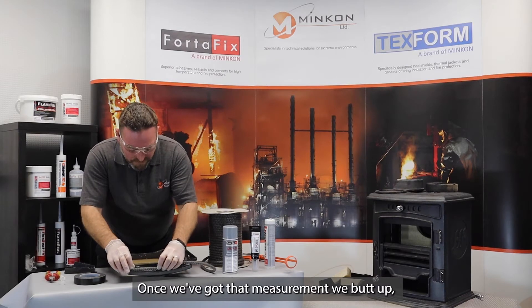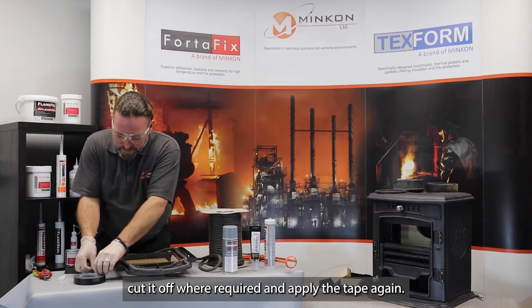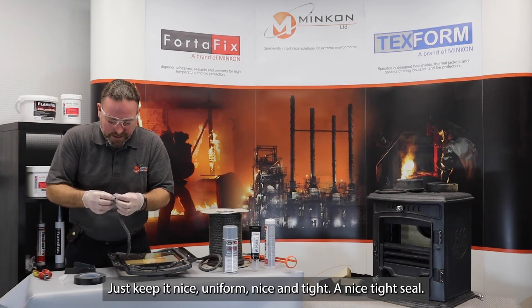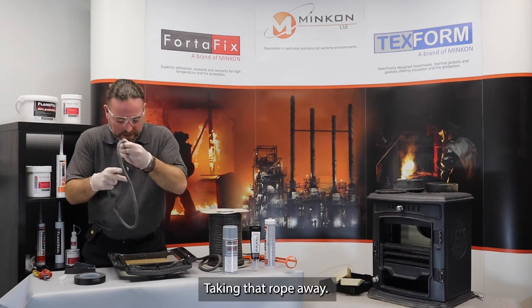Once we've got that measurement, we butt up, cut it off where required, and apply the tape again, just to keep it nice and uniform, nice and tight — a nice tight seal.